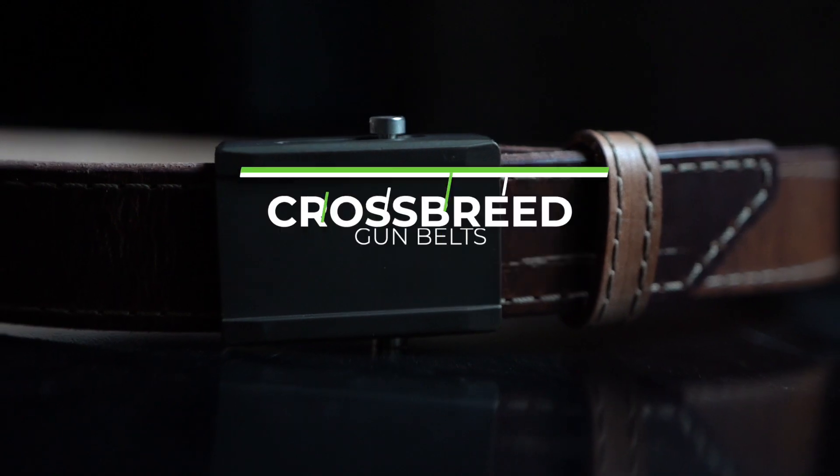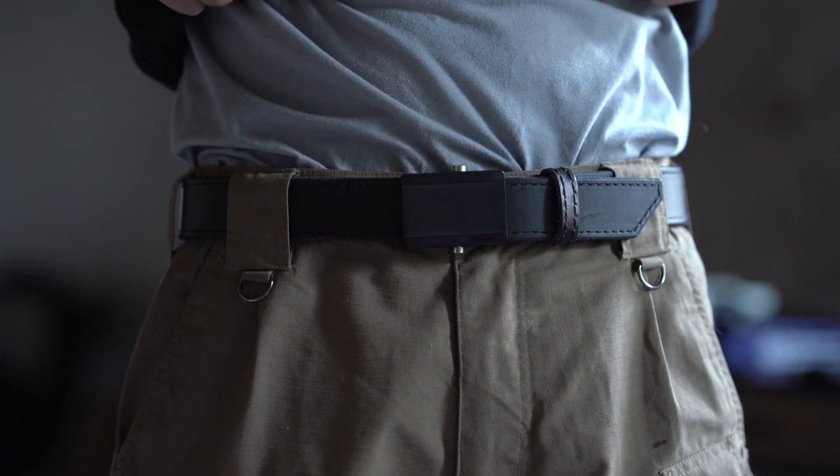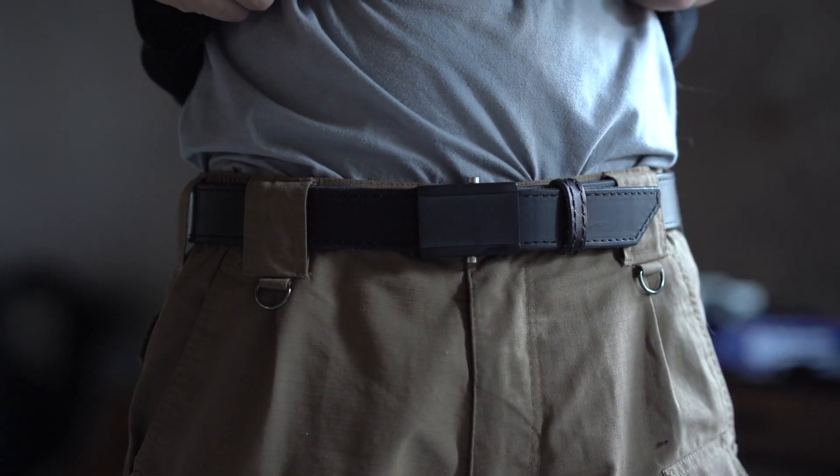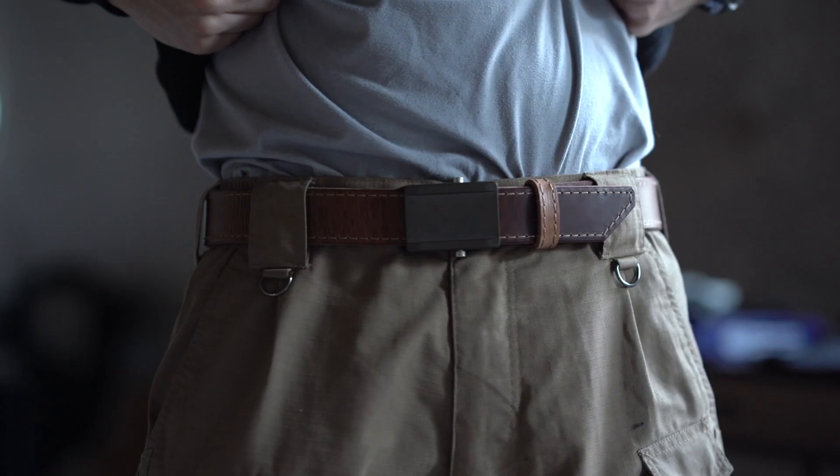What's going on guys, Chad here with Green Light Shooting. We've got another belt video for you today. We're talking about the CrossBreed gun belts. CrossBreed is a pretty big name, mainly renowned for their holsters which include a leather backer and a kydex holster.